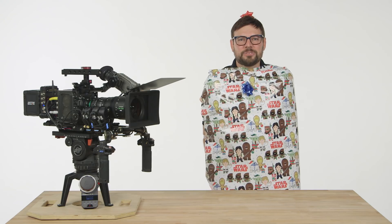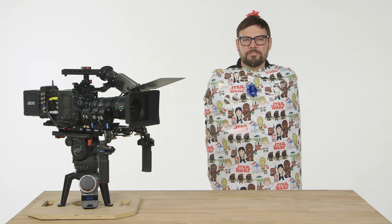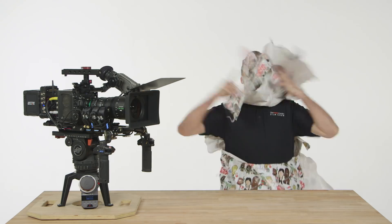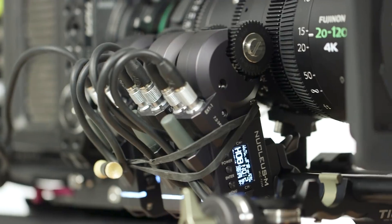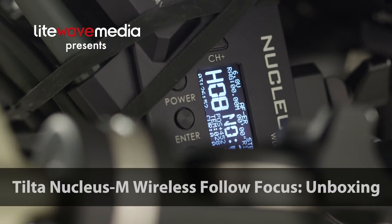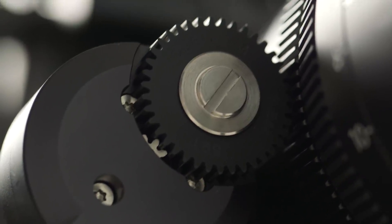Film jams. Konnichiwa film jammers. Today we're going to be unboxing the TILTA Nucleus M Wireless Follow Focus System. We'll show you what's included in the kit and give our first impressions. So there are more and more options for wireless follow focus systems every year. In my day we only ever had one. Many are calling the TILTA Nucleus M the first truly affordable wireless follow focus setup for indie filmmakers.